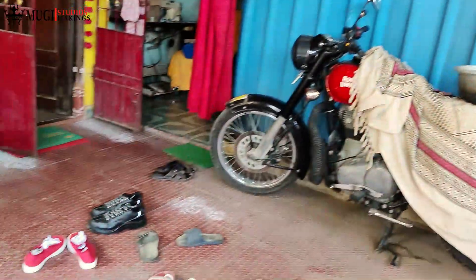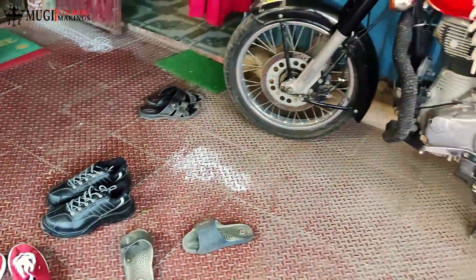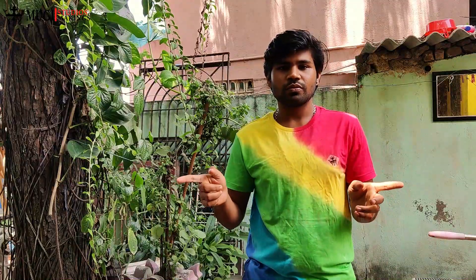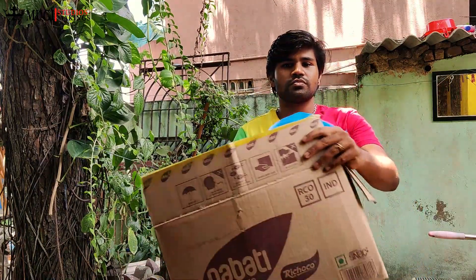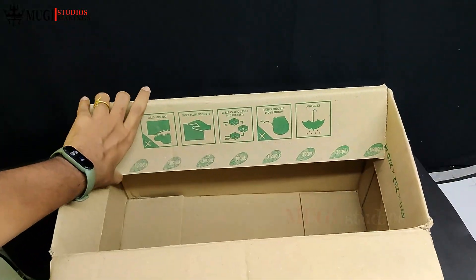Welcome to the video. We will make a stand here using a cardboard box. Next, we will make a stand here.